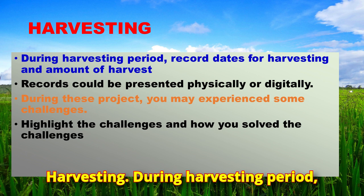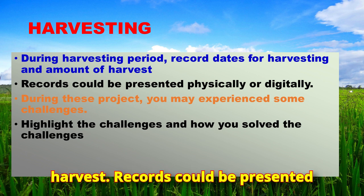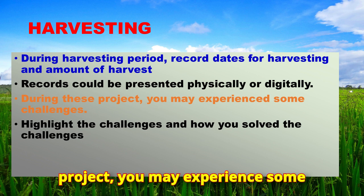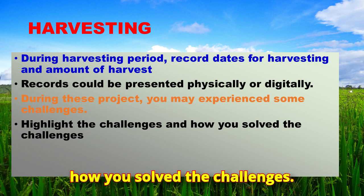During the harvesting period, record dates for harvesting and the amount of harvest. Records could be presented physically or digitally. During this project, you may experience some challenges; highlight those challenges and how you solved them.